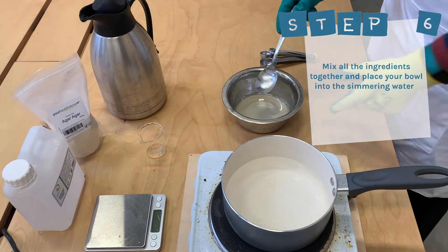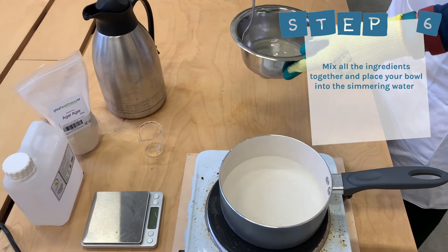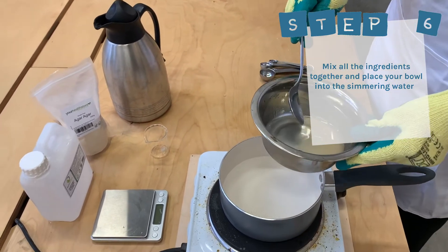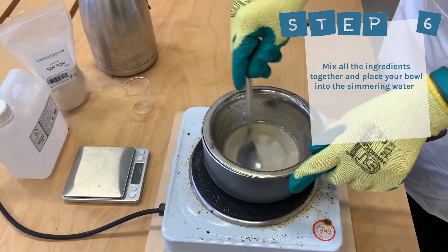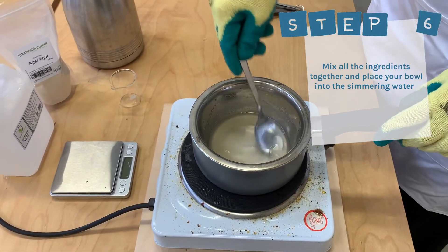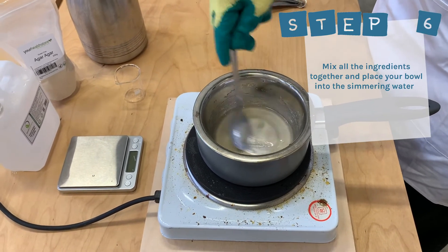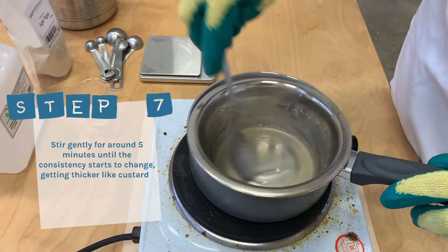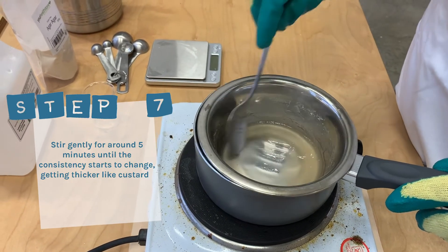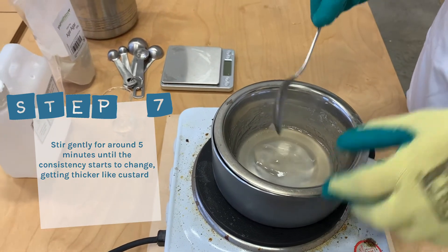Step six: mix all the ingredients together and place your bowl into the simmering water. Keep stirring gently for around five minutes until the consistency starts to change, getting thicker like custard. You can see the mixture is thickening up there.